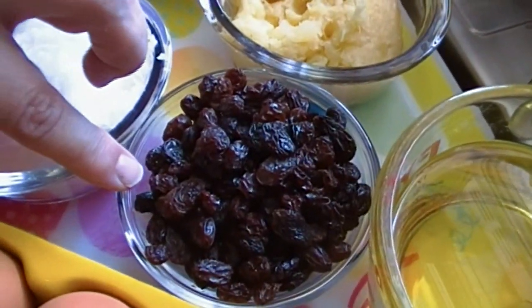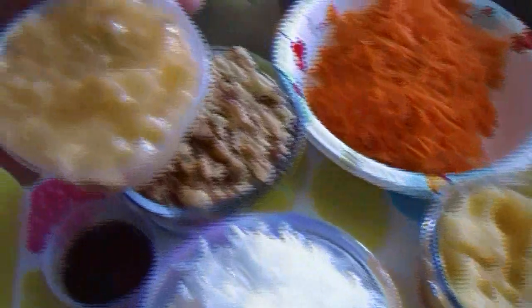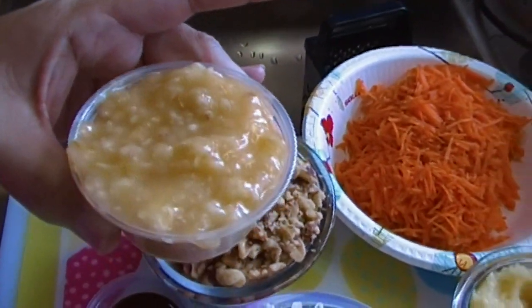One cup of chopped walnuts. One cup of flaked coconut. One cup of dark raisins — you can use light raisins, up to you, or you can leave the raisins out entirely. One mashed banana, which is about a half a cup.